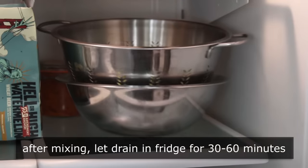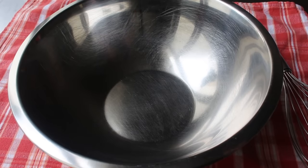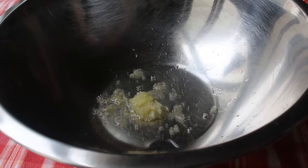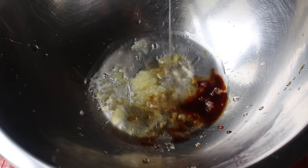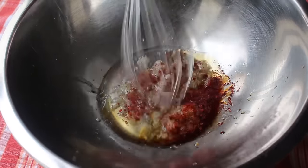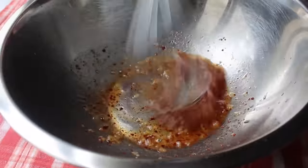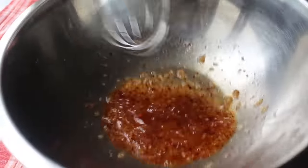While the cucumbers are draining, we can mix up our dressing. Start with some crushed garlic in a mixing bowl, then add some rice vinegar and a little bit of soy sauce. Finish with a touch of sesame oil — that is a key ingredient, so don't skip it — and some chili flakes. My favorite is Korean chili flakes since there are no seeds and they're not too spicy. Give it a quick whisk and the dressing is ready.